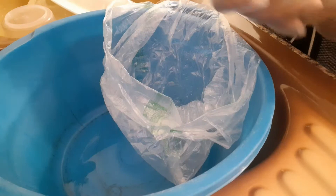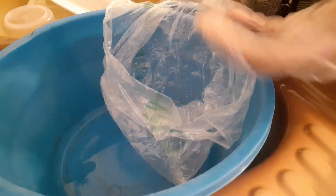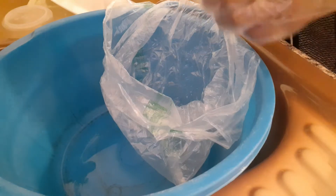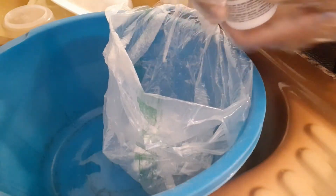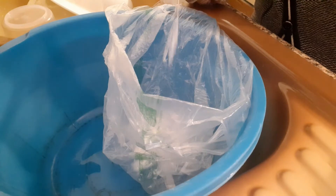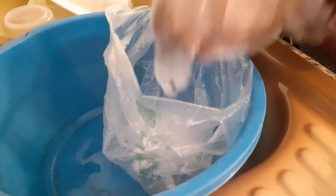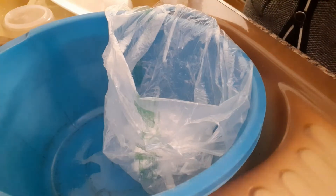I've never dyed hair before but I want to try the local fast method. After all, it's not human hair, so let's get started. I'm going to open it and secure my hands well so I don't get dye on them. I'm going to pour both kits into the bag because it's a small amount. I'm putting it in - wow, that smells really bad!